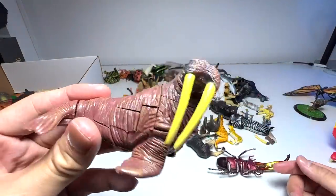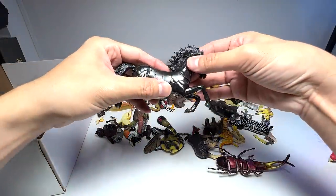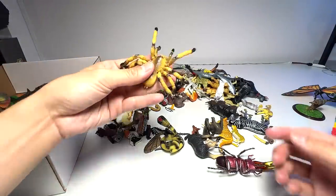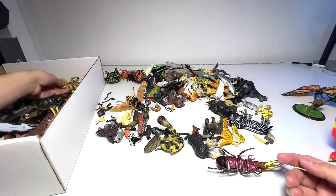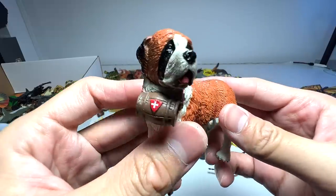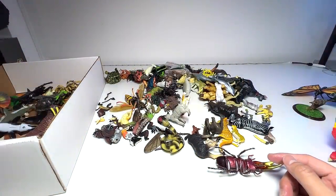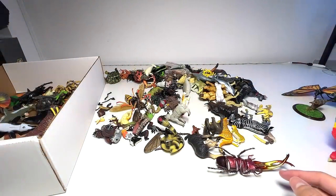A walrus — this one is still intact, very good. We have a black forest horse, probably still in pretty good shape, so we're definitely keeping this. A tarantula spider, nice one. I can't remember the name of this dog — it's a dog that's used to save humans, very intelligent type of dog.